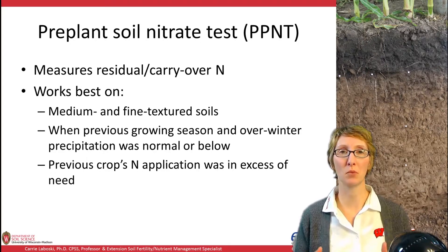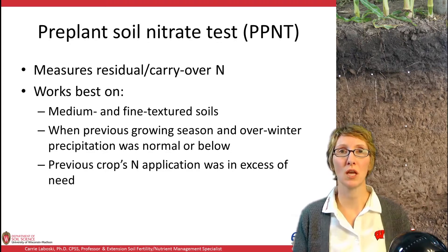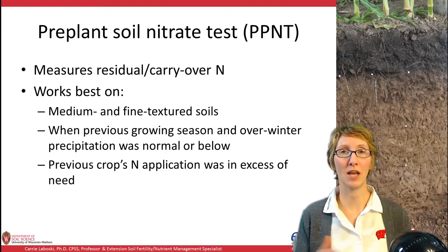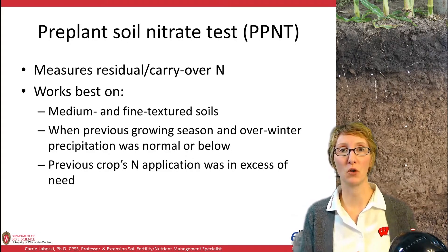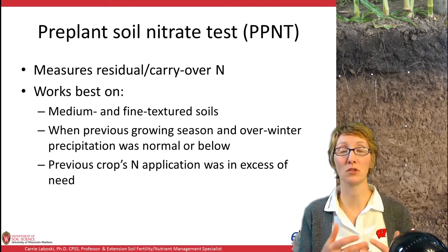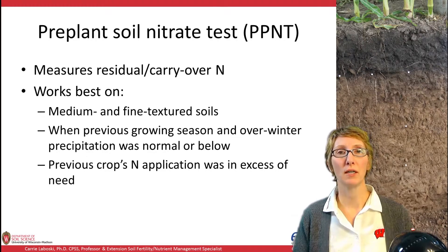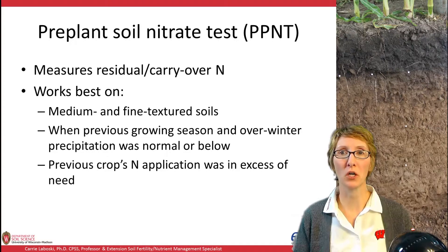The PPNT is especially good if precipitation has been below normal. For example, the 2012 growing season was a drought in many parts of the state, so the PPNT was a good tool to use in spring 2013 to see how much N might have carried over — N that wasn't used by the crop but also didn't have a chance to be lost because there wasn't rainfall to leach or denitrify it. Another situation to use it is where you have reason to believe the N application to the prior crop was in excess of crop need.